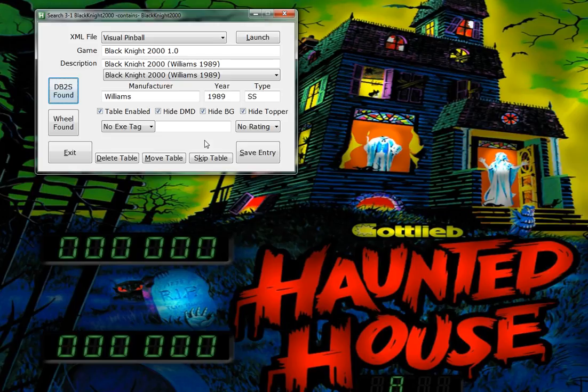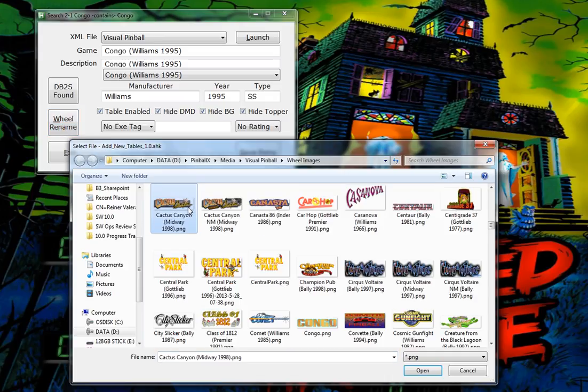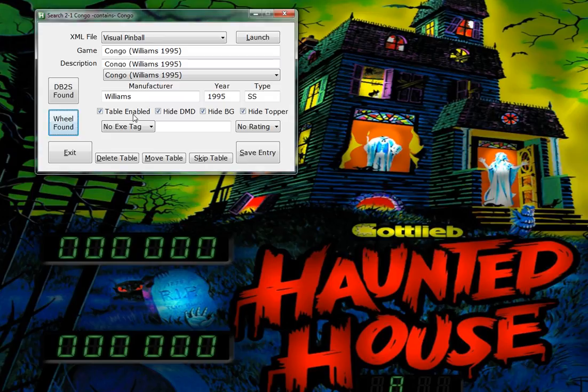Alt-S to save. Congo - everything matches, back glass found, wheel is missing. So I type in 'Congo' - C-O-N - there it is. Copy and rename. And I'm ready to save. I'm going to hit Alt-S.